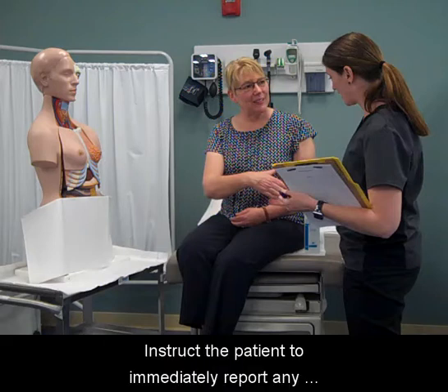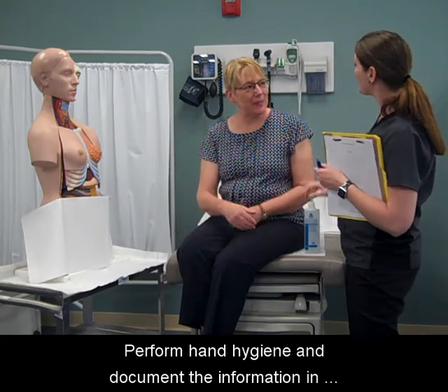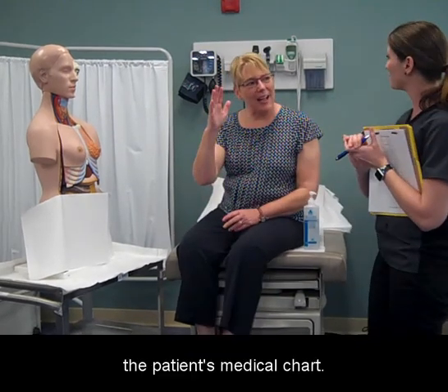Instruct the patient to immediately report any abnormalities to the physician. Perform hand hygiene and document the information in the patient's medical chart.